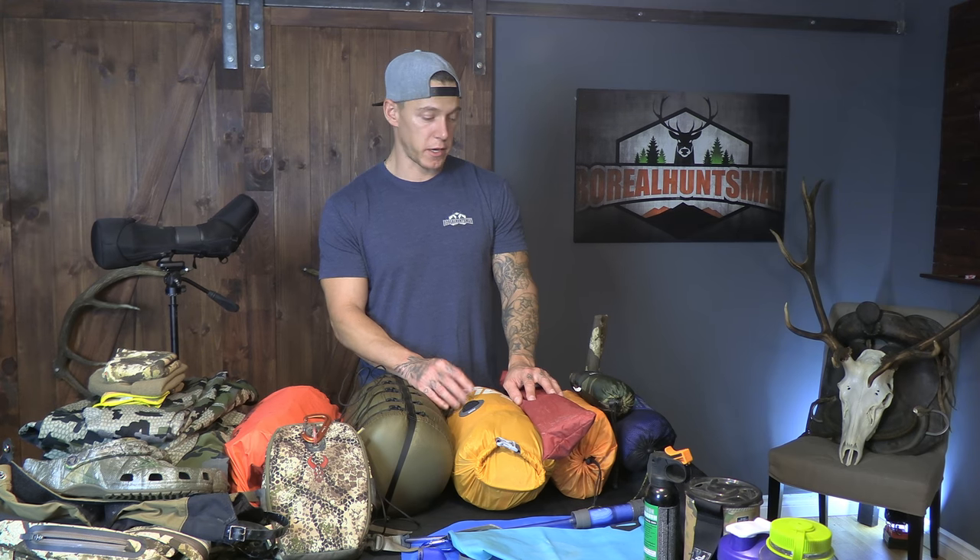I've got a two-man tent from MSR — I believe it's the Elixir 2. It's a little bit on the heavier side; I think that's about six pounds. So that will be something I'm going to be looking at upgrading next.